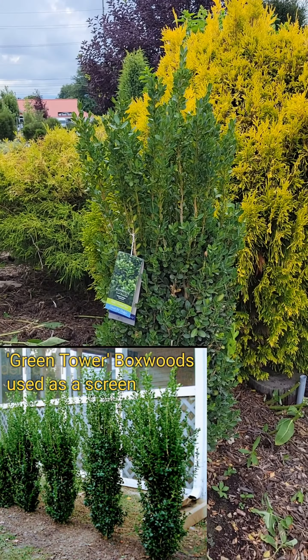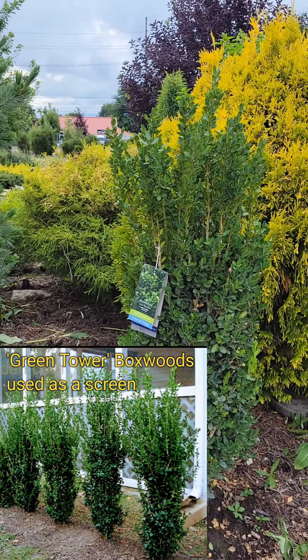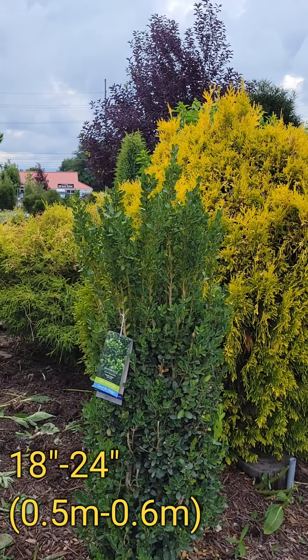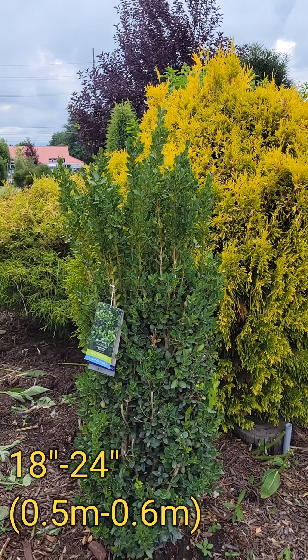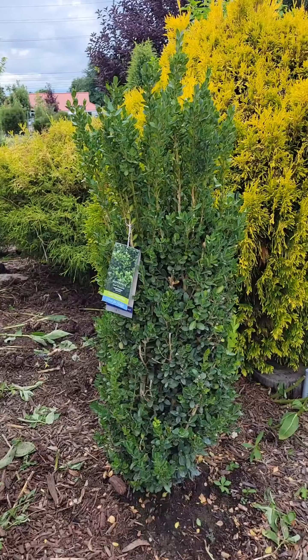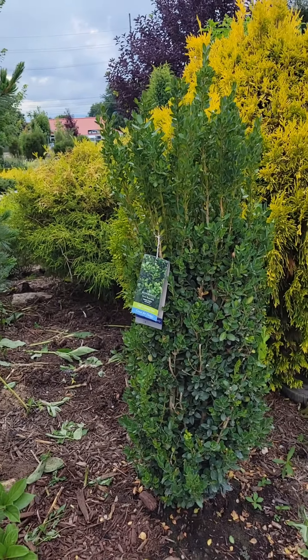It's literally just a column, straight up and down. So you can put it right up against the house. I would bring it out maybe 18 to 24 inches at least from the brick or the side of the house, just to give it some breathing room and light. But it's so narrow it doesn't need to be spaced that much from the house.